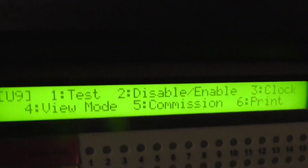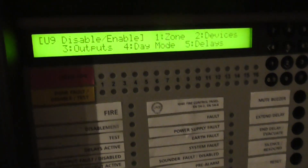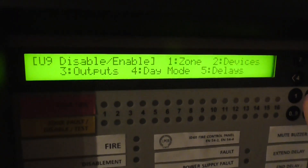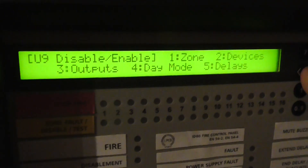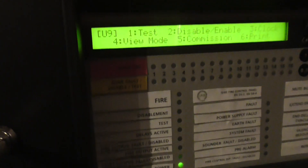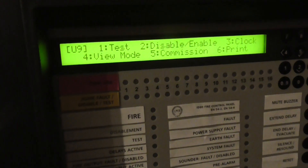Then we have our disable/enable — so we can disable/enable zones, devices individually, outputs. You can set up a day mode or a night mode, delays. I haven't played too much with these but I'll have a go at playing with some of these features — maybe set up some delays or stuff like that.